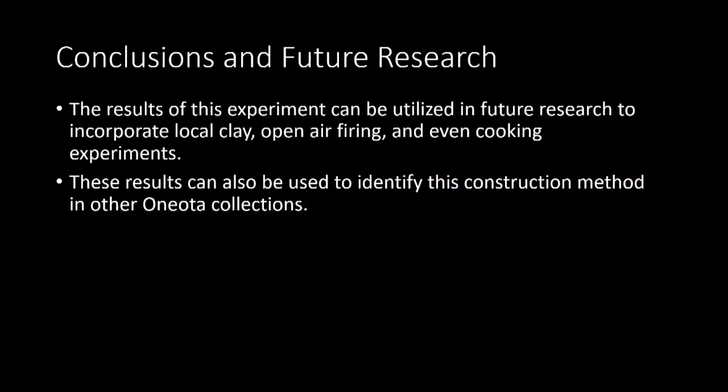This experiment resulted in the completion of several Oneota-style vessels that successfully replicated different attributes identified in Oneota pottery sherds. The results can be used in future experimental archaeology research to incorporate local clay, as well as in experimental pottery firing research or cooking experiments. Since these markings have gone largely overlooked in the Oneota literature, it is difficult to determine how these results would compare to Oneota collections outside of the La Crosse region of Wisconsin. The results of these experiments can be utilized by archaeologists to help determine construction methods within their own collections, and through comparing these results, the larger trend of construction methods as a whole can be studied and mapped in a way that it hasn't been before.